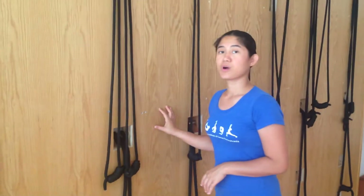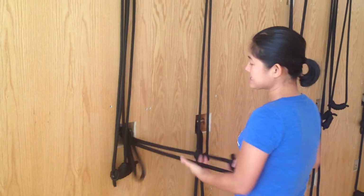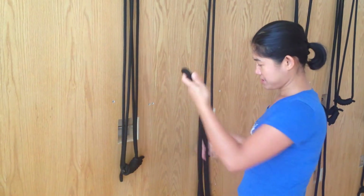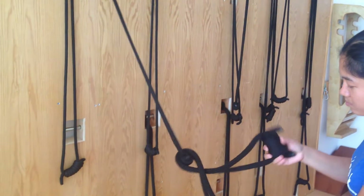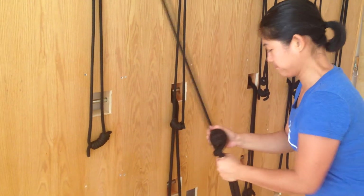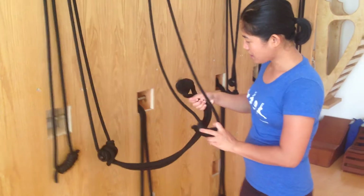I use the bottom rope, tie it under and put the knot in here, and then you tie it. This is in between, then you put the knot inside.